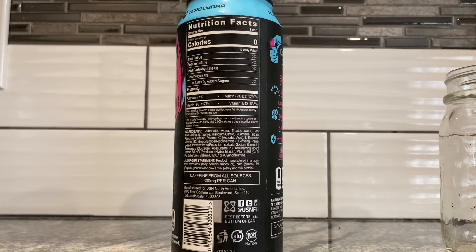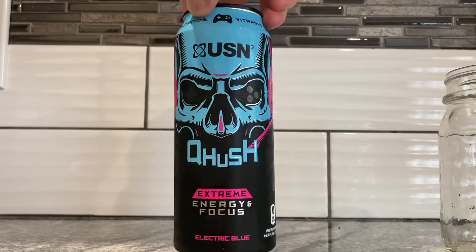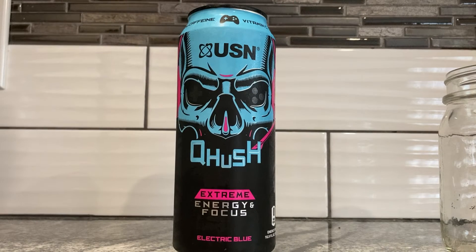Vitamin B6 — pyridoxine hydrochloride. Vitamin B5 — calcium pantothenate. And vitamin B12 — cyanocobalamin. Anti-foaming agent? And treated water? I swear the bubblegum one did not have treated water. So maybe that's why the bubblegum one tasted fine. The way they write it is very strange.